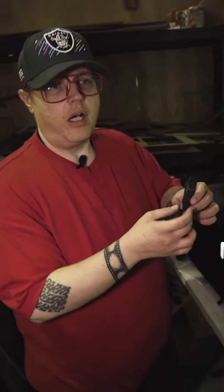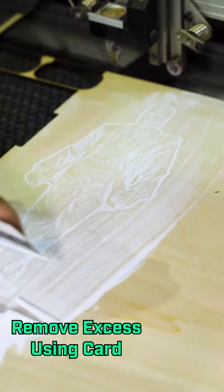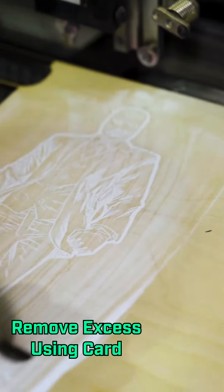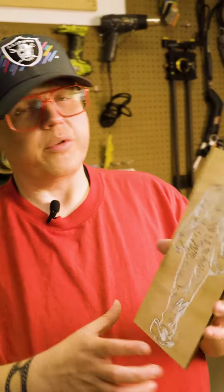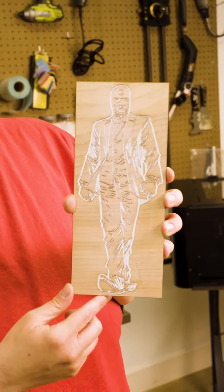You're going to want to take a card and scrape the extra powder coat off. Now you want to make sure your air assist is turned off for this part. Run your engraving again at something like 10% and that's what that looks like. If it's not vibrant enough you can always run it again, but that's how you paint using a laser.